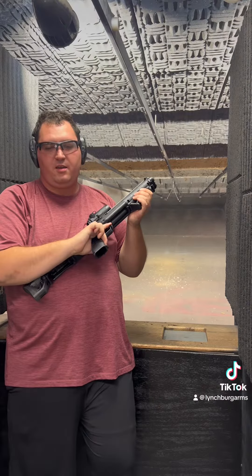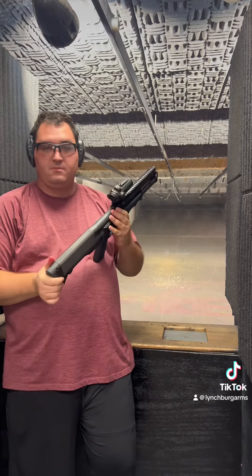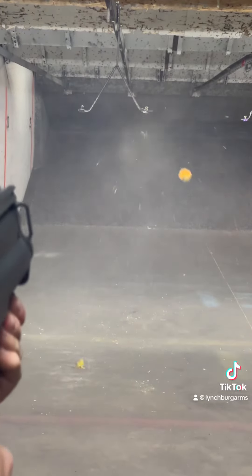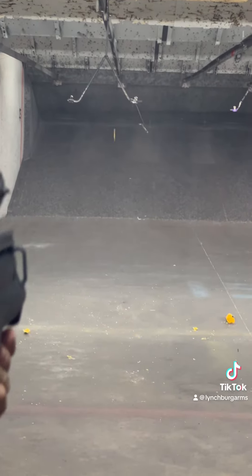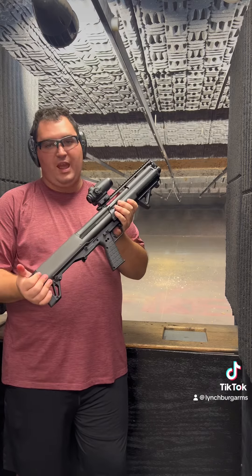This is also ambidextrous, so whether you're left- or right-handed, no round to get in your way. Come try it out and see if you can handle it!